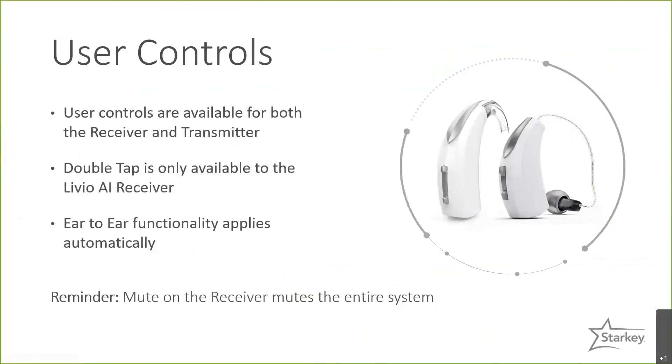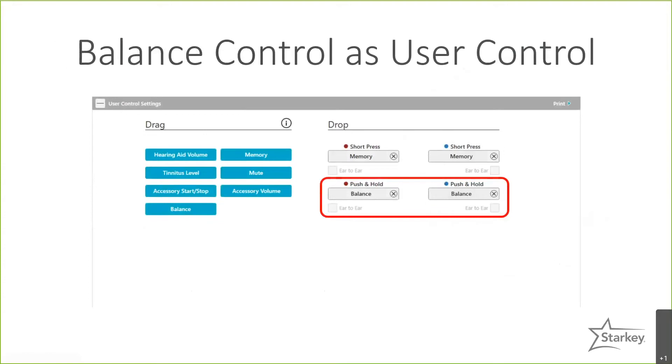Several user control options are available on the CROS system. Importantly, user controls are available for both the receiver and transmitter, so patients can access them on either device. However, the double-tap user control is only available on the receiver if they have the Livio AI device with sensor technology. An ear-to-ear function applies automatically — if you mute on the receiver side, it will mute the entire system. In BiCROS mode, you can also set a balance control as a user control, giving the patient the option to balance the signal on their own.